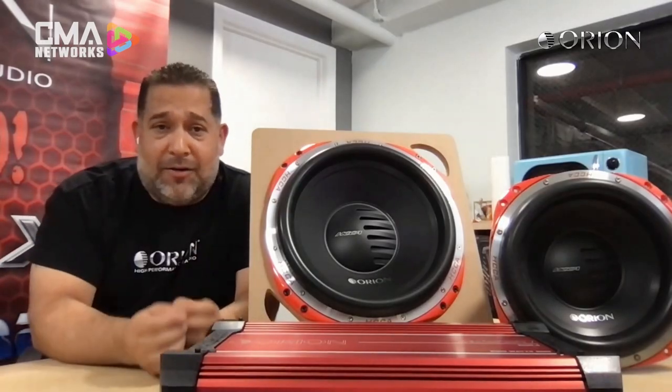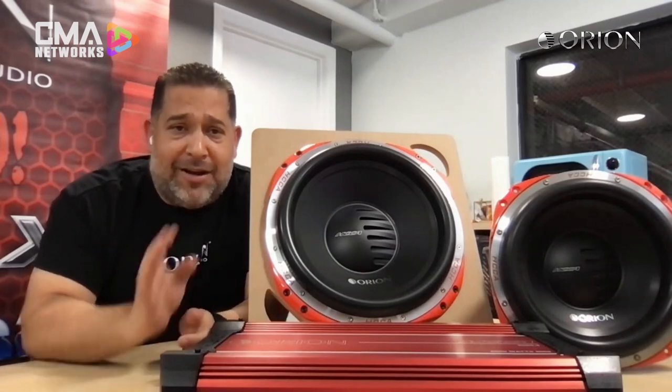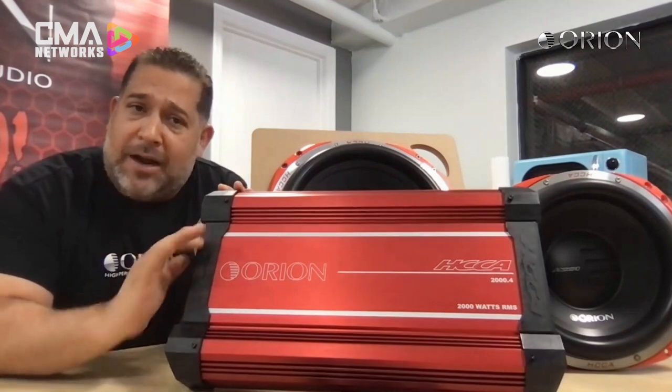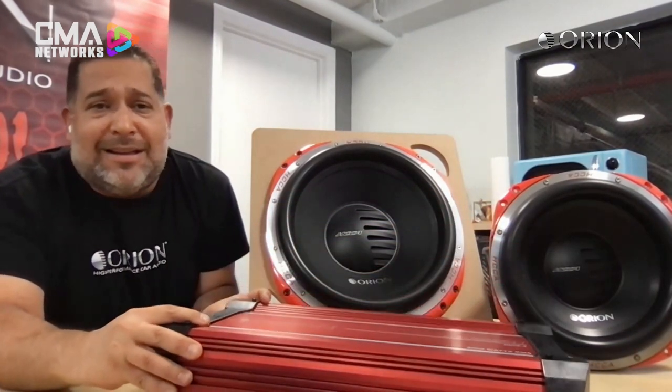I can see on your table two very iconic pieces — the color says it all. The red is going to represent the legendary HCCA line, and the black I assume stands for XTR. Can you walk us through the product lines? Absolutely. That's why everybody recognizes Orion — the legendary anodized red amplifiers, the HCCA amplifiers, the ones everybody can count on. We have a new lineup of products starting from 1,000 watts all the way to 17,000 watts. We are ready for everybody. We have the lineup of the famous HCCA recognizable woofers — 10, 12, 15s, and we even have 18-inch models — starting at 2,000 watts RMS all the way to 7,500 watts RMS for woofers, depending on the size.